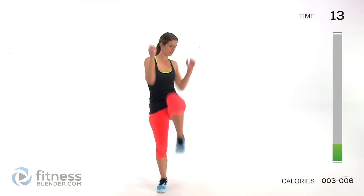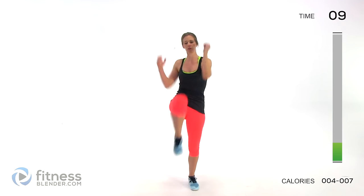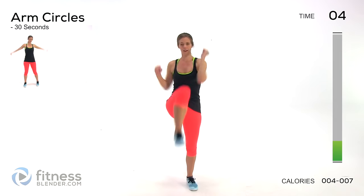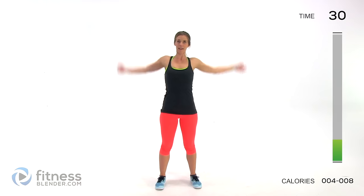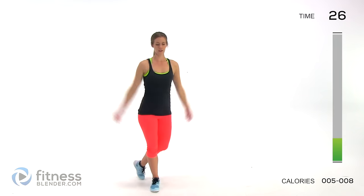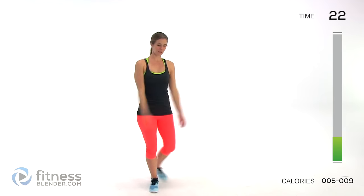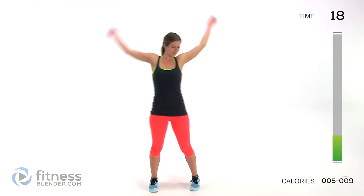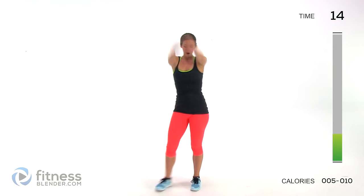We're going to switch to arm circles — get the upper body warmed up. Big circles back, then big circles forward. If you want to get a little bit of foot action in there too, that doesn't hurt. Always try to work as many muscle groups as you can at the same time — be efficient, work smarter and harder.